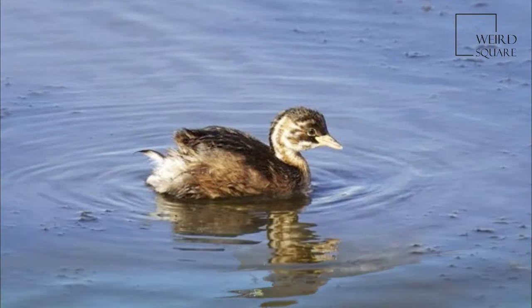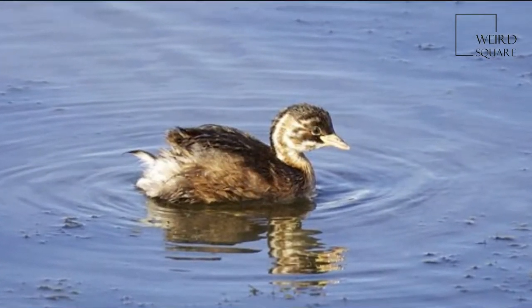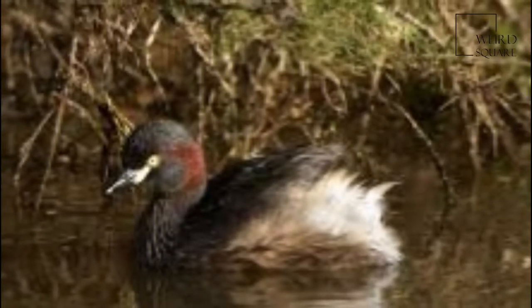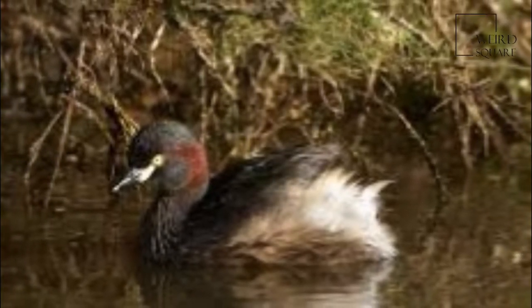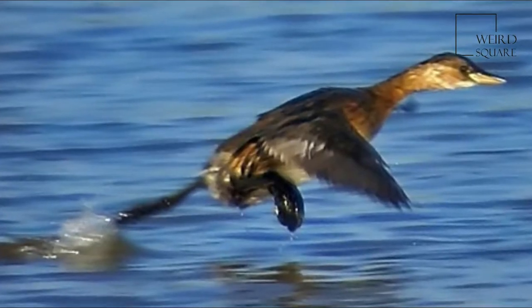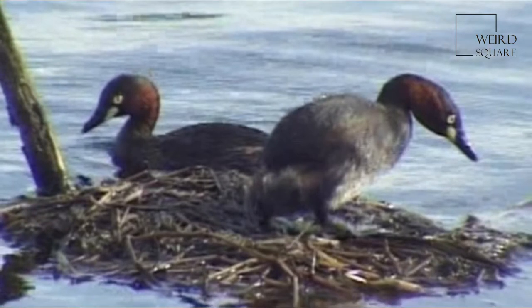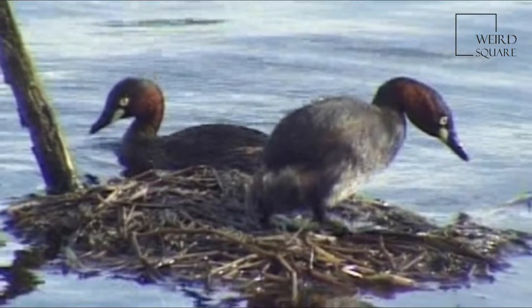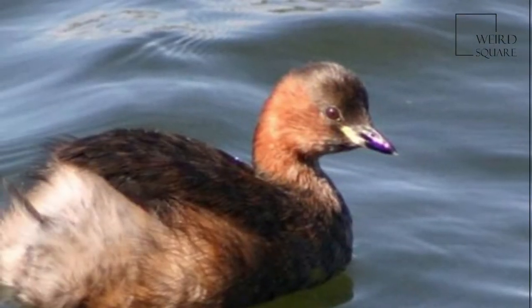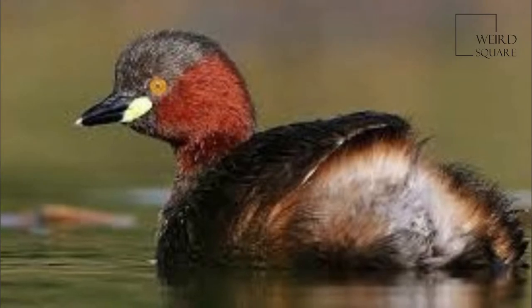The rufous is replaced by a dirty brownish gray in non-breeding and juvenile birds. Juvenile birds have a yellow bill with a small black tip, and black and white streaks on the cheeks and sides of the neck, as seen below. This yellow bill darkens as the juveniles age, eventually turning black in adulthood. In winter, its size, buff plumage with a darker back and cap, and powder-puff rear end enable easy identification of this species.